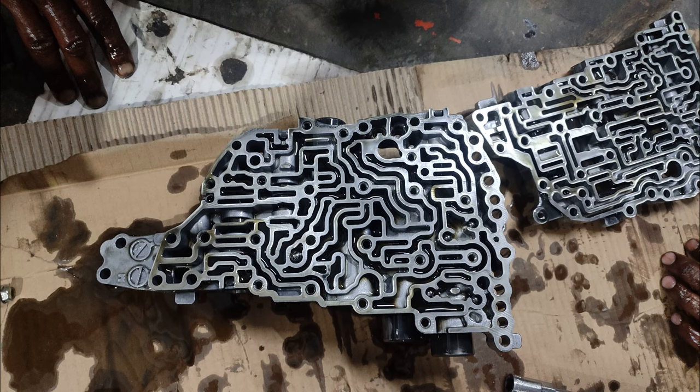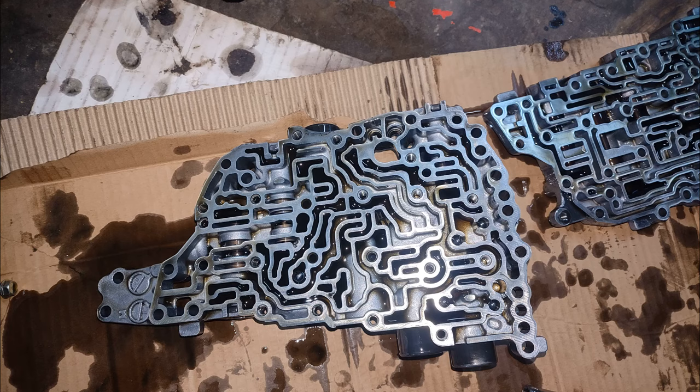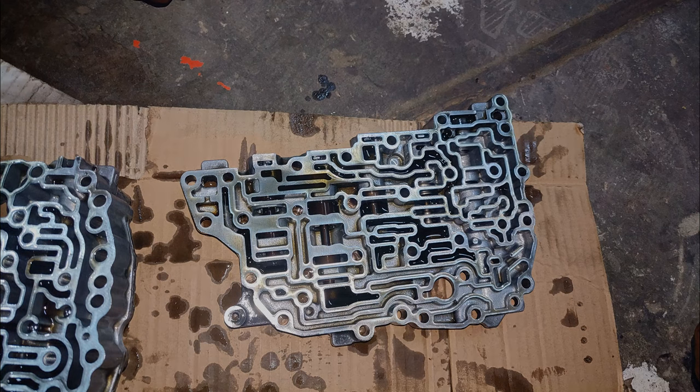Hi friends, welcome back to Top Today. Today I came with an auto video where we are going to set a valve body of a Nissan Pathfinder 2015. Come have a look.